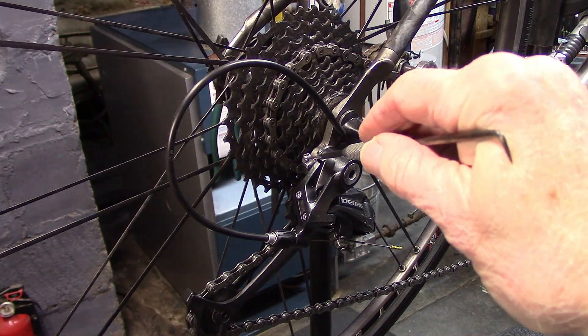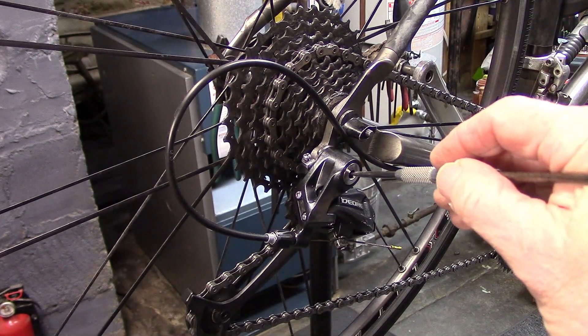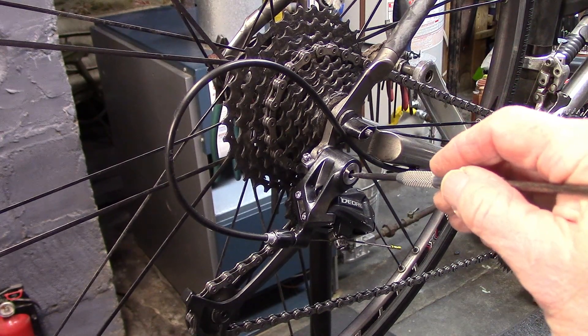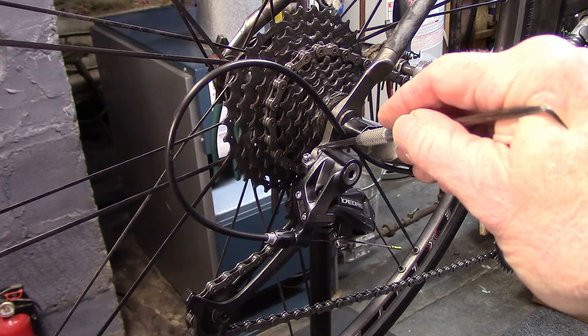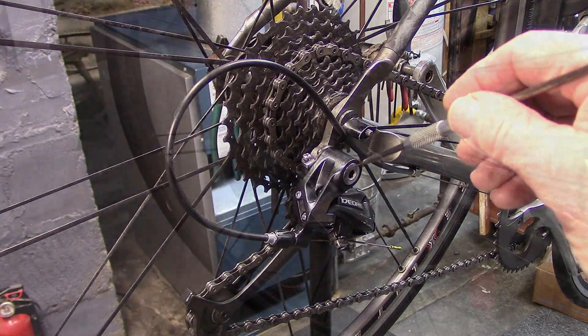The rear derailleur hanger is part of the frame, or an additional piece of the frame, to which the derailleur is attached. It may become bent, usually as a result of a fall, and most of the time it's brought to us because of poor shifting.